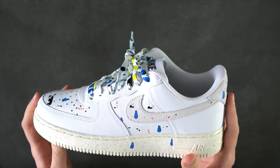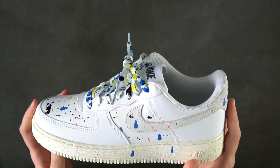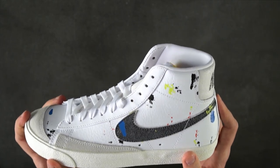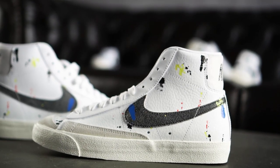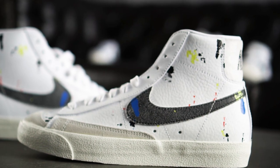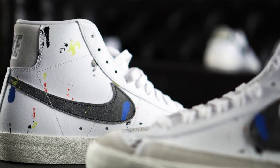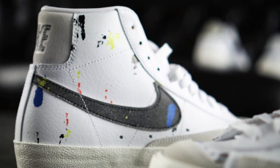Let's not forget the other sneakers included in the pack, as we still got blazers to showcase. The Paintsplatter pack additionally offers a Blazer Mid as well as a Blazer Low that take on the DIY theme. Both sneakers released on the 23rd of April in Europe as well and are still available in a full size run.